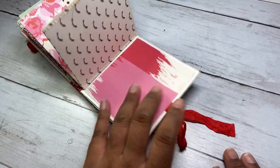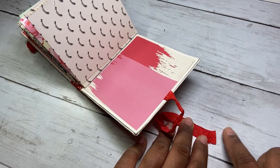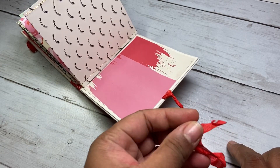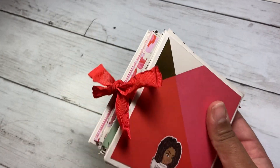I was noticing that my seam binding was starting to fray a bit, so what I did to stop that was add some double-sided tape and fold the ends inside on each other. So now when I tie it, the ends have a little more weight to them so they don't flail all over the place, and it actually looks a little bit more finished, which is nice.